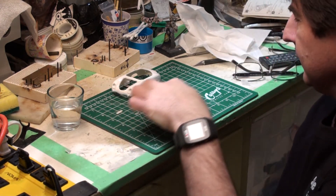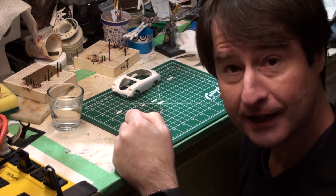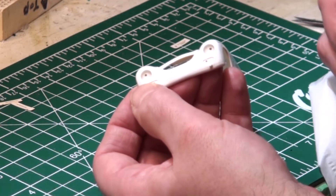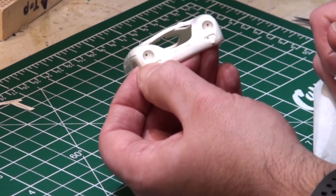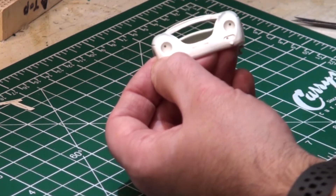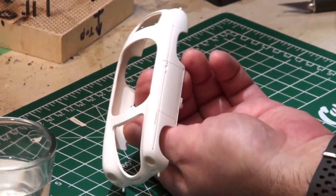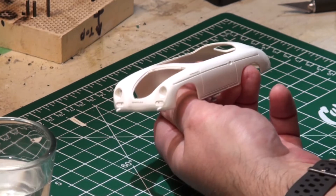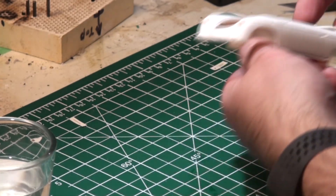I've got warm water — fairly hot water. I've got the decals separated, the body ready to go, and some tissues here. Let's put on our decals. The decals are all on — let's take a look and see what it looks like.